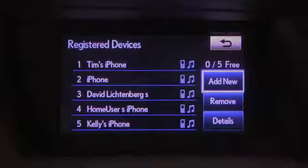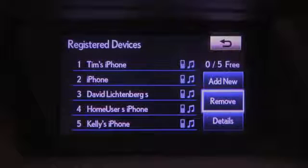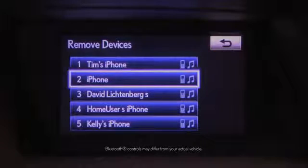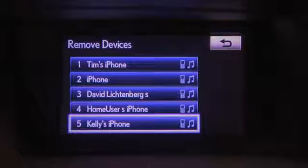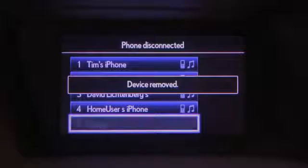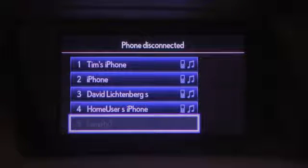Selecting Remove will allow you to select a device to remove from the system. Highlight your choice and select it, then select Yes on the confirmation screen. Please note that when deleting a Bluetooth phone, the phone book data will also be deleted.